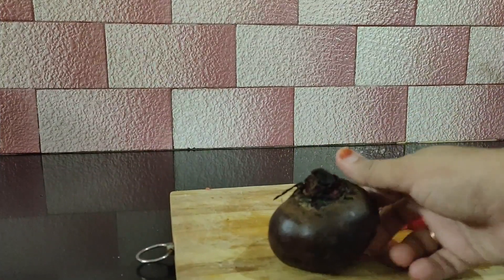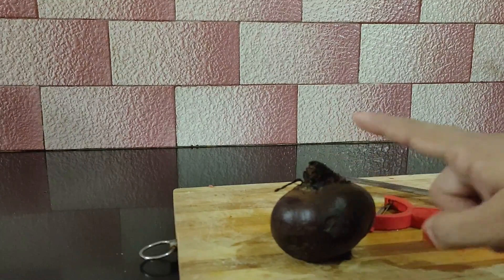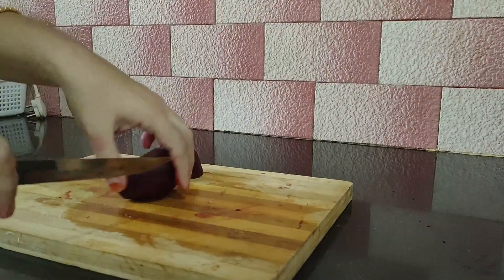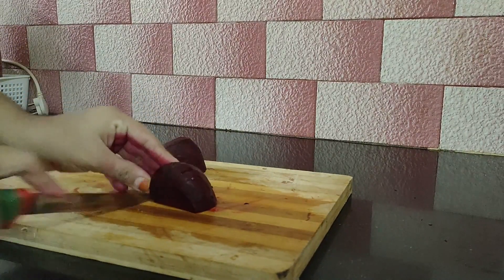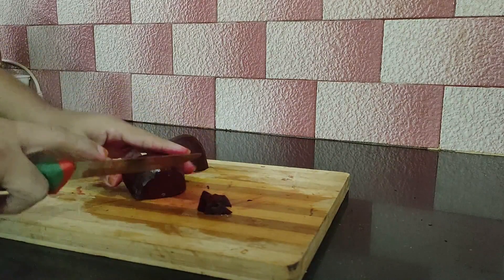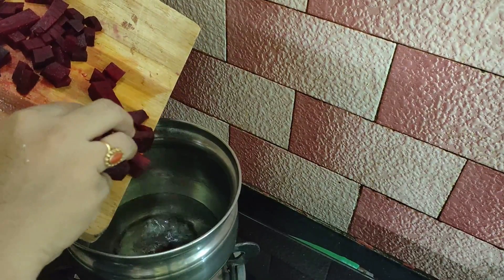First we have a small beetroot. We cut a small piece. This is a large quantity, so we have a whole beetroot. We have a medium size.